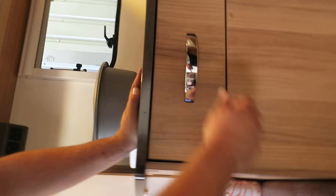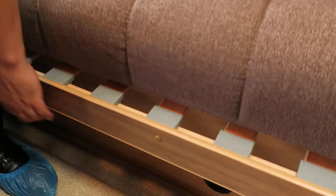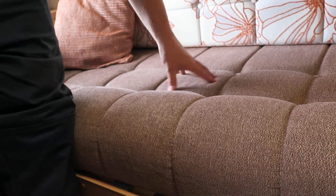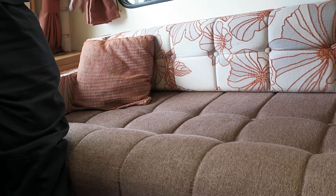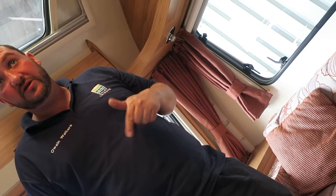To convert to a bed: push this up and slide it over, same on the other side - slide it into the middle. Then all you do is turn your cushions upside down. There isn't one set way to have the cushions - the main advice is always turn them upside down and sleep on the underside. They're flatter, and you don't wake up with button marks all over you.